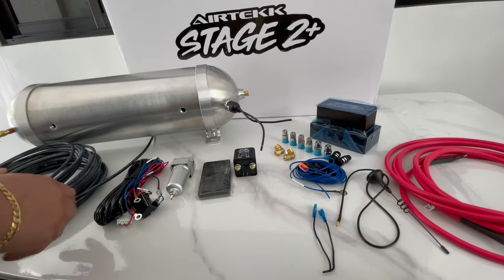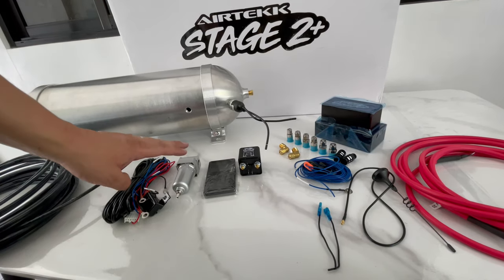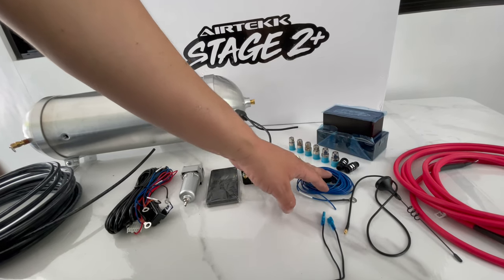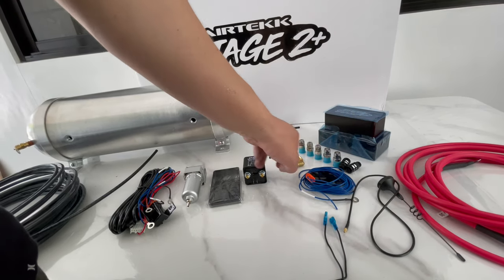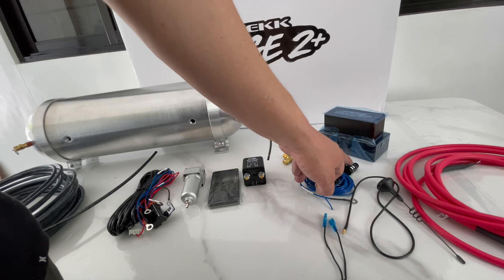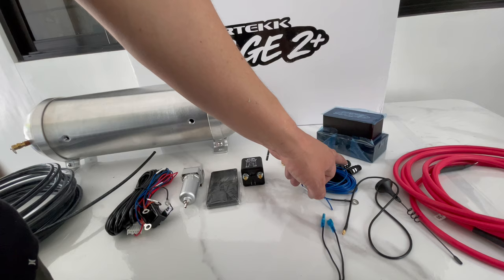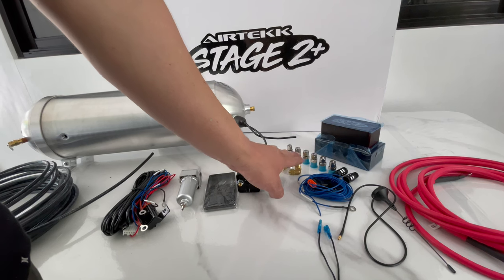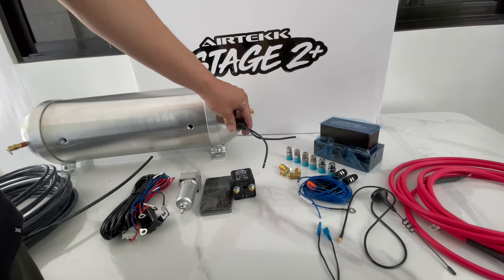The kit comes with a roller airline, the harness kit, the water trap, the remote control, the relay, the ignition switch wiring, the antenna, the power wire supply kit, the manifold, and six fittings for the manifold. These guys right here are actually called mufflers — for those folks who don't want to hear a sound as you air out, that's what these are for. If you do want the sound, you just eliminate them. These are fittings for the water trap and the manifold.